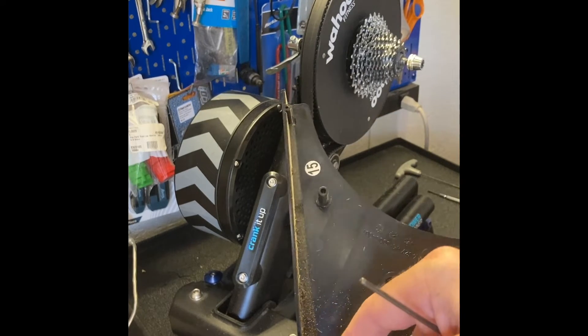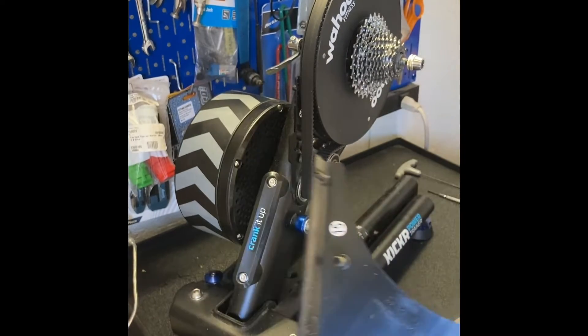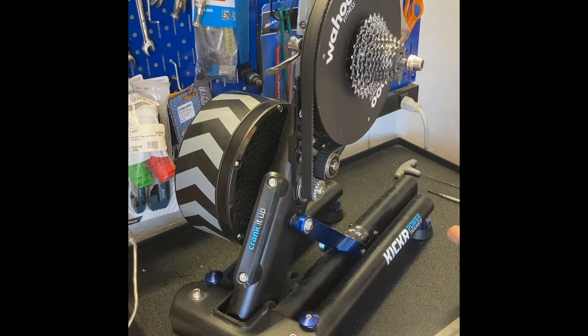The toothed belt causes a lot of the noise. And check this out - there's an extra washer here. No idea where that came from, maybe it just fell through somewhere. A little bit of noise.